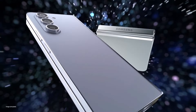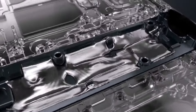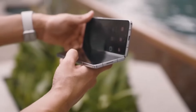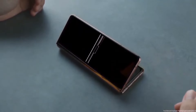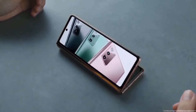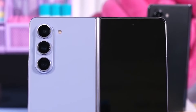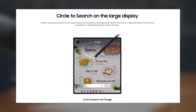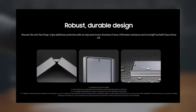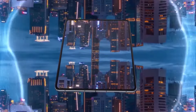The Samsung Galaxy Z Fold 6 and Galaxy Z Flip 6 are anticipated to feature three significant upgrades that will set these foldable smartphones apart in the market. Set to be unveiled on July 10, 2024, numerous leaks and rumors have provided insights into what Samsung could unveil. Tipster Evan Blass shared comprehensive specifications and features of the new foldables. While some perceive these specifications as downgrades, here are three underappreciated upgrades Samsung may have incorporated into the new models.